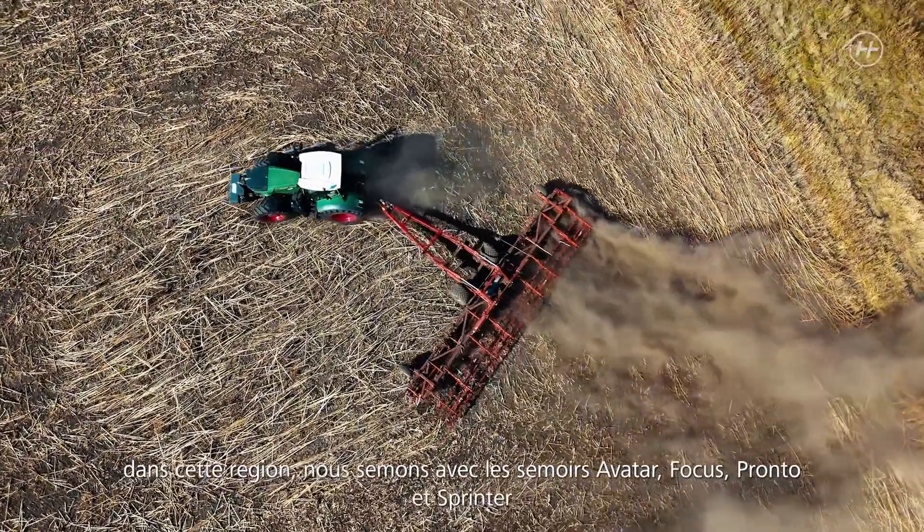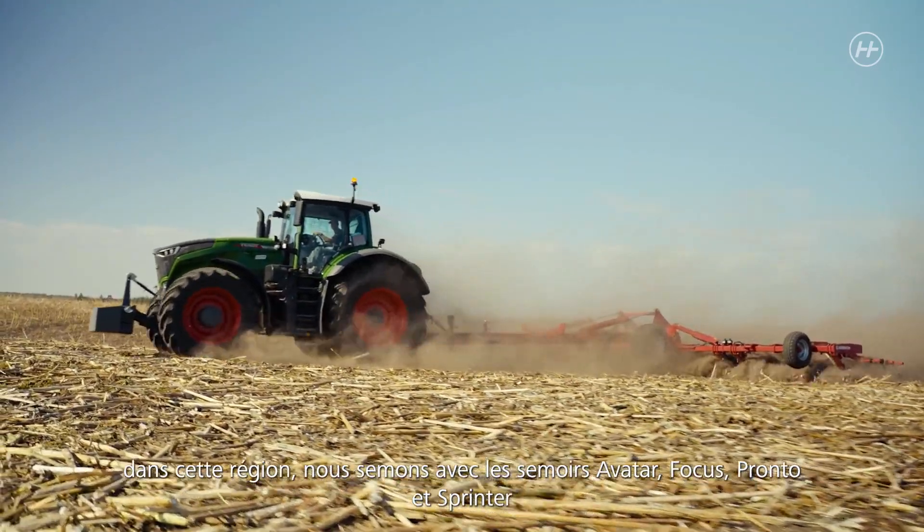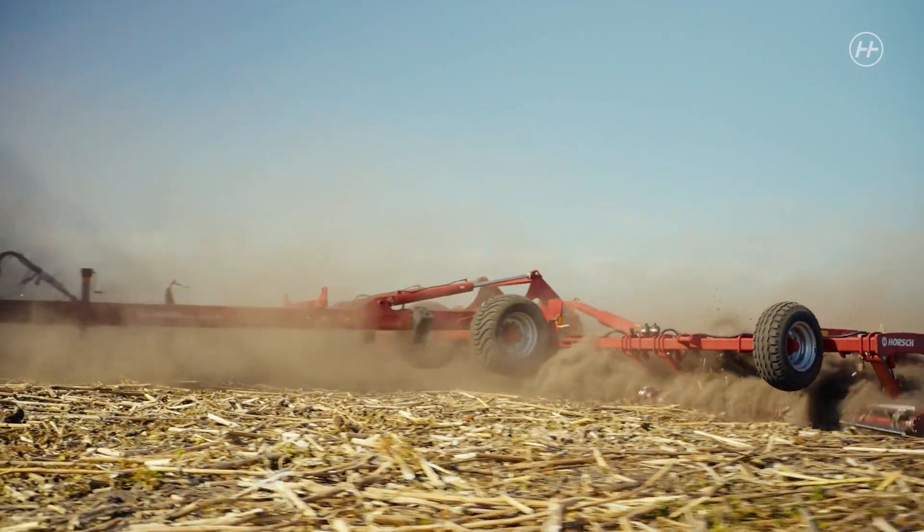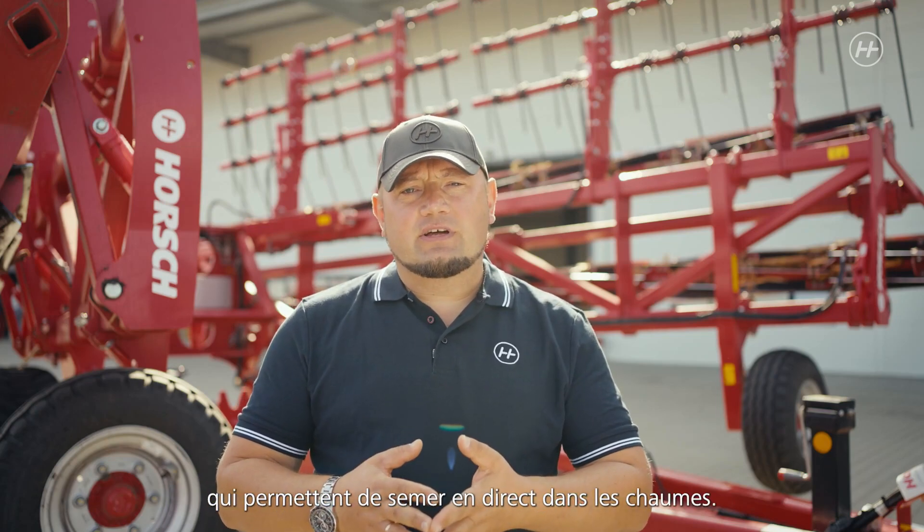As most of these machines are used in the south, they are mainly sold in the south of Ukraine. We are working there with our seed drills — Avatar, Focus, Pronto, and Sprinter — that can sow directly into the stubbles.